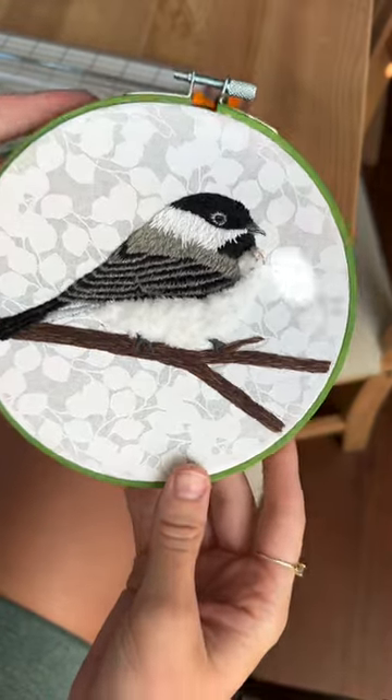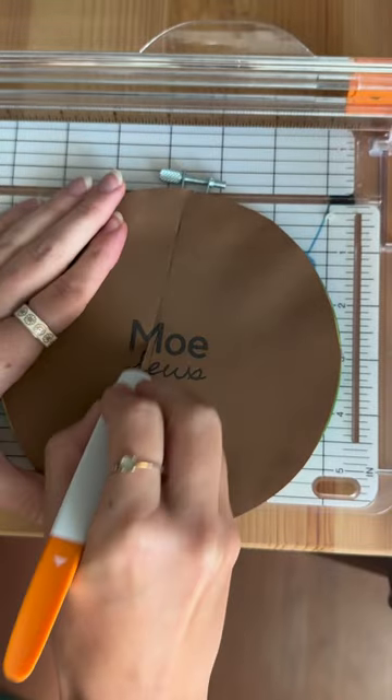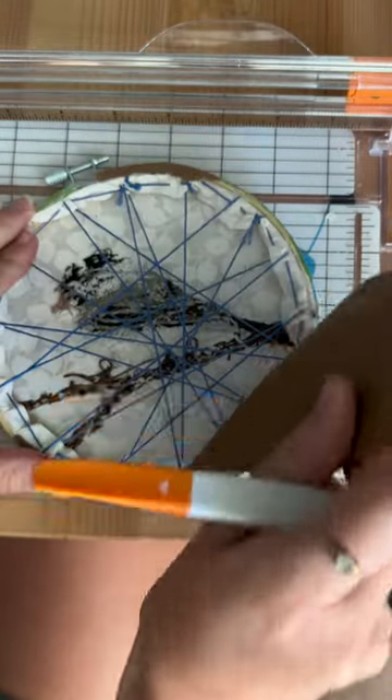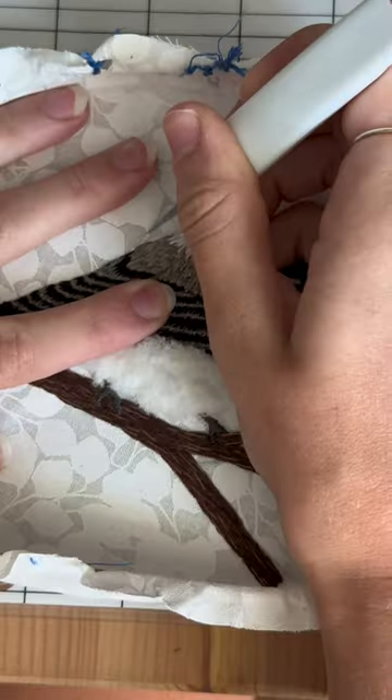I am going to potentially ruin this chickadee embroidery, so let's get started. I made this ages ago, but ever since I've done it, I've hated that white background. So on a whim, I've decided to try and remove it.